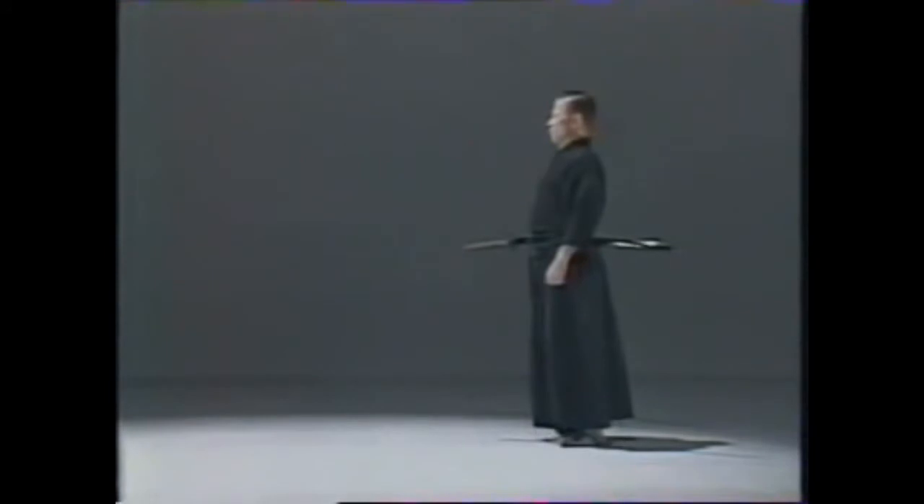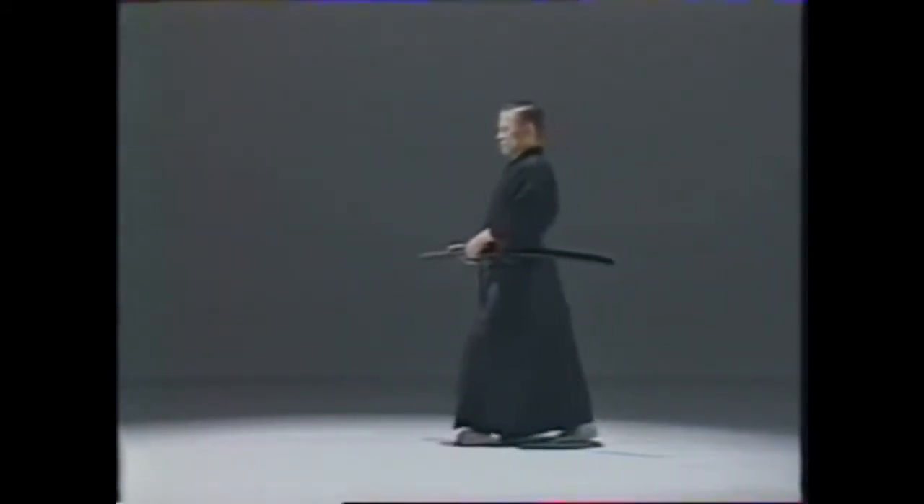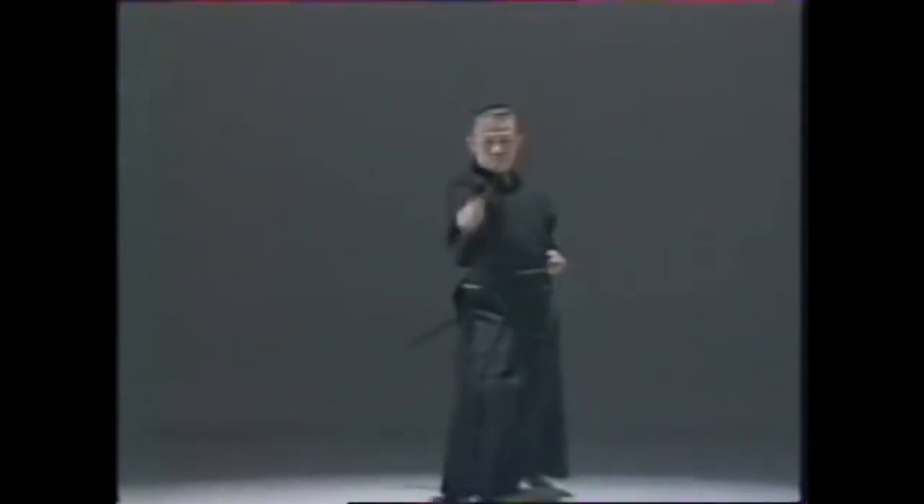Soetezuki. While advancing, you sense an attack. Seize the initiative and execute a diagonal downstroke from the right.